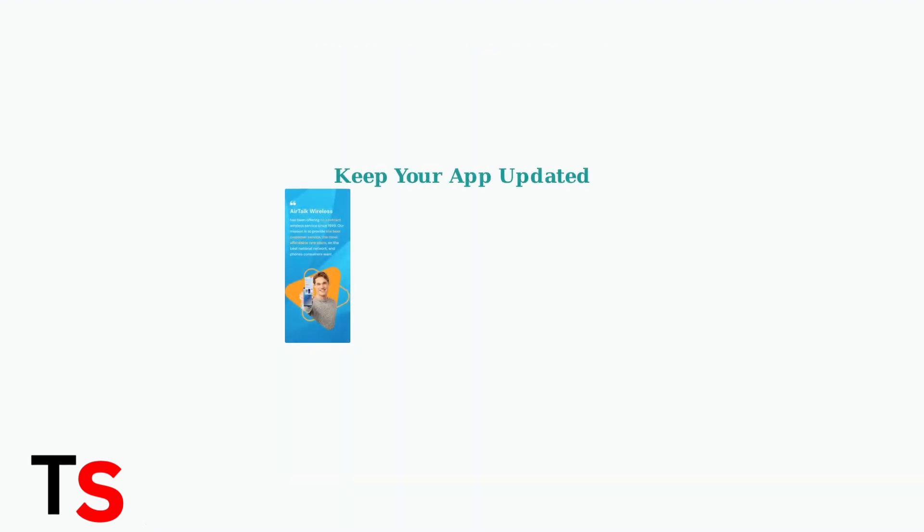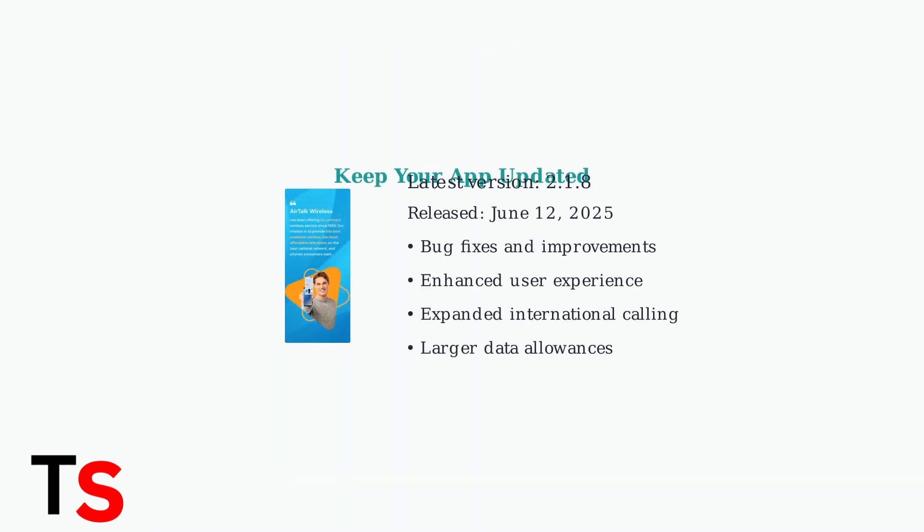Airtalk Wireless continually updates its services with expanded international calling and larger data allowances. Make sure your app is updated to version 2.1.8 for the best experience and latest features.